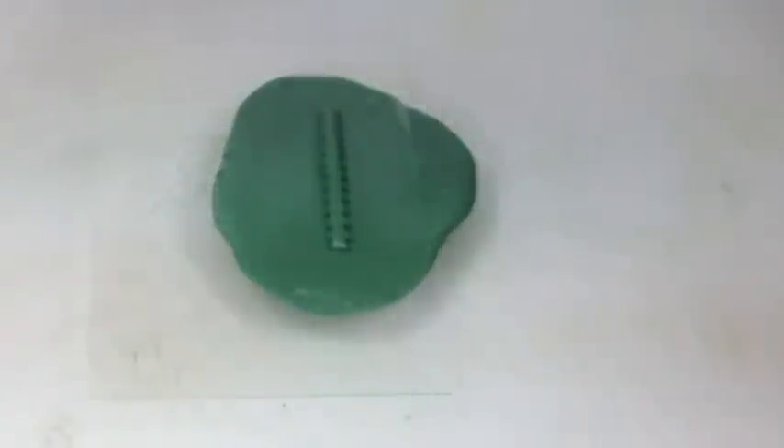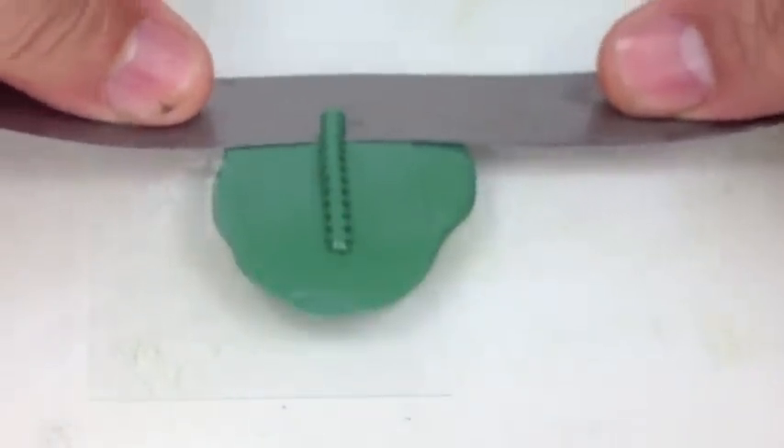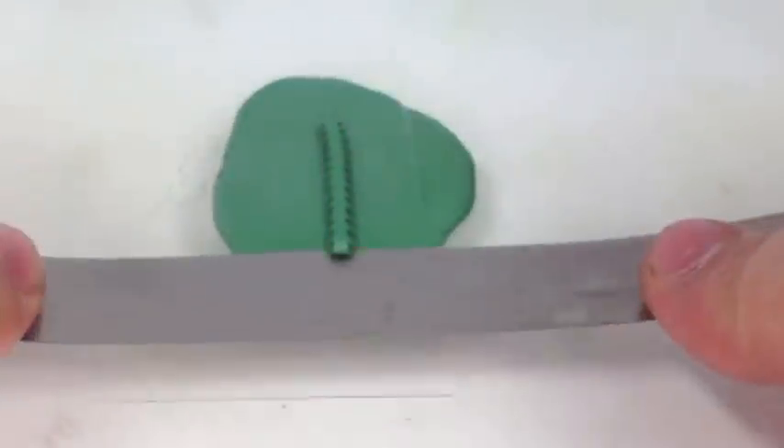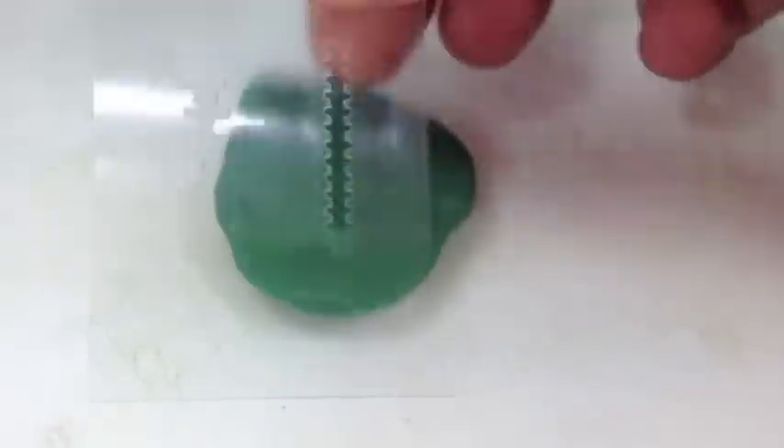We're using Vaseline as we're working with green stuff — it makes it a little easier to work with. If you touch it with your fingers it won't leave fingerprints. So if you haven't ever given that a try, try it out. It works pretty good.